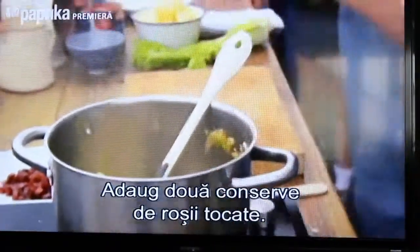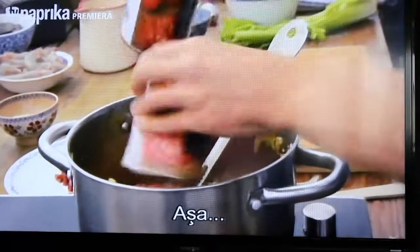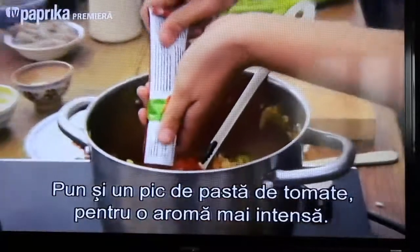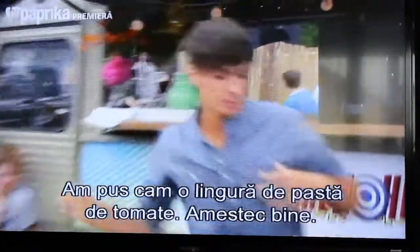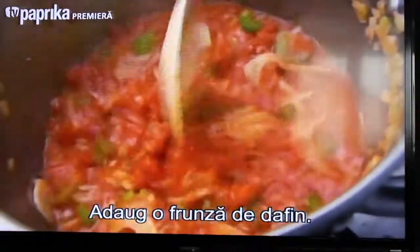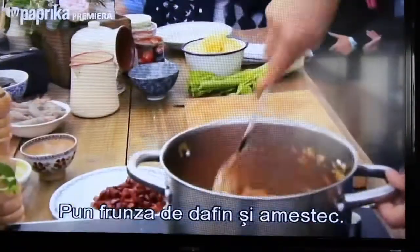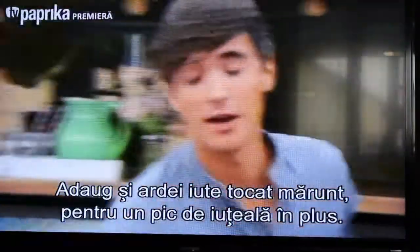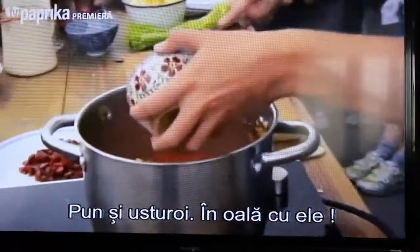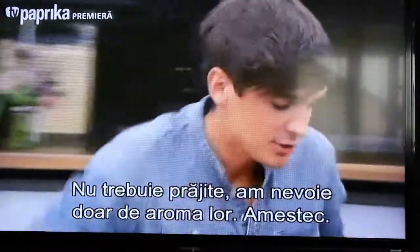Then we're going to add in two tins of chopped tomatoes and a little bit of tomato puree — about a tablespoon — just to intensify the tomato flavour. Mix that through. Then add a bay leaf into the liquid, and some finely chopped chilli for that extra bit of heat, and some garlic as well. You don't need to fry these off; we're just looking for the flavour from them, so just mix them through.